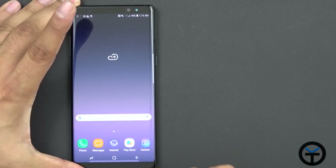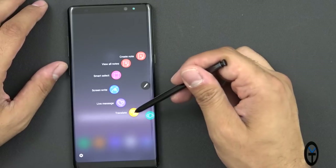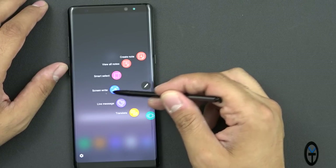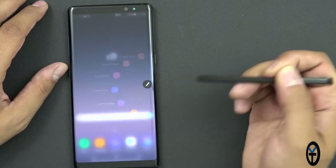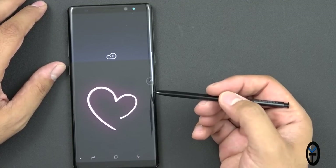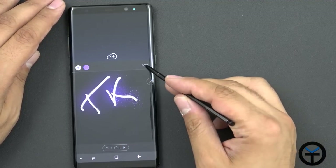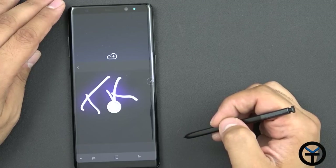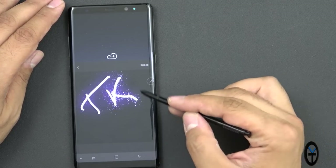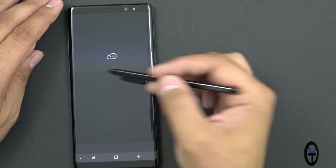Let's see what makes the Note line special — removing the S Pen from the bottom. That gives us access to the new Air Command menu with options: Create Note, All Notes, Smart Select, Screen Write, and Live Message. Live Message lets you draw something and it animates it for you. I drew 'TK,' hit done, and it generates a little video showing the handwriting being traced. You can then share it on your favorite social media.